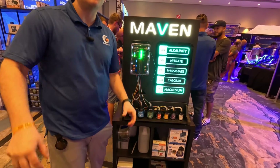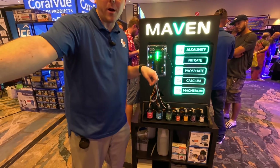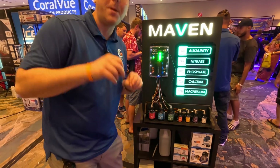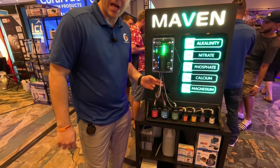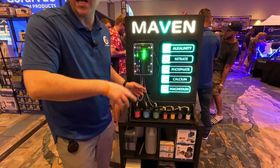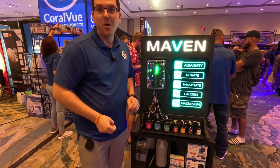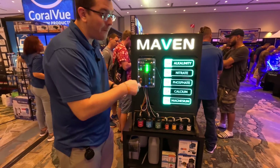There are two sample lines available, and you can cut or extend that length up to 10 feet away. So technically you could have your aquariums 20 feet apart and still test both tanks. After each sample, the line is rinsed with RO water to clean it out.